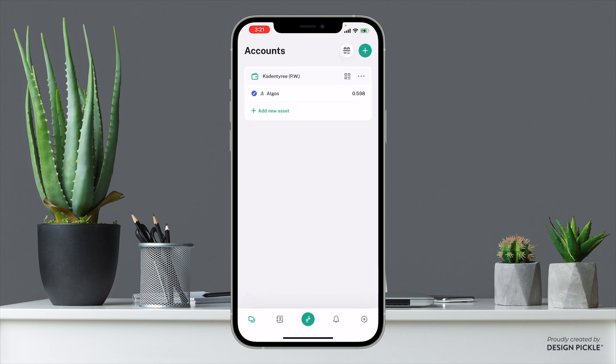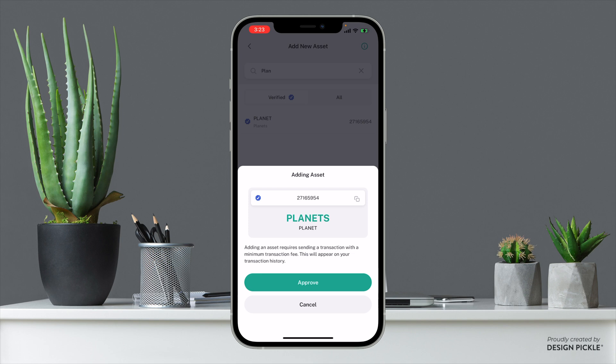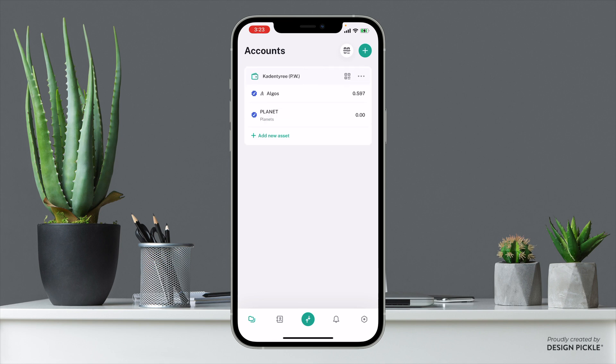Once you're in the app it will prompt you to make an account. Go ahead and open an account — it's going to give you 25 seed words. Make sure you're always writing down any seed words on a physical piece of paper, because if you ever lose your phone you're pretty much screwed and there's no way to recover those seed phrases unless you have them written down. Now that you've downloaded it, click Add New Asset, search for planets, and click Approve. Note that you have to have at least 0.201 algo in your wallet for this to approve.